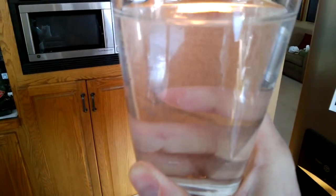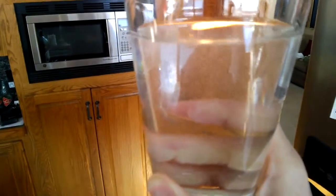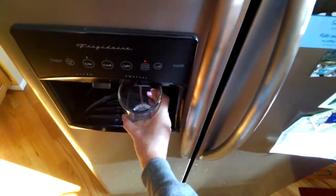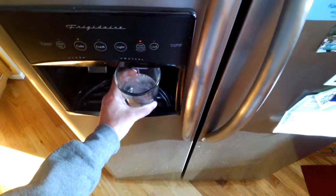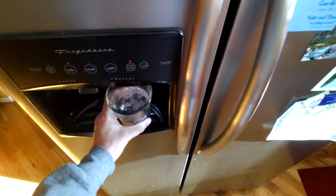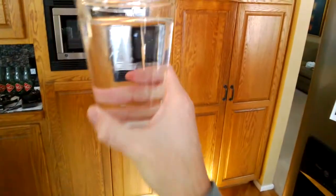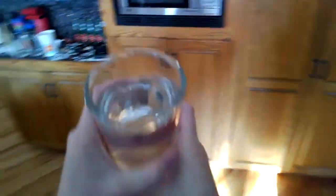You can see all this stuff floating around in the water. That's just because it's a new filter — you don't want to see that at all. So just keep filling. You can either use a glass or a bucket, whatever you can fit in there, and just keep running it until the water is clear. I've gone through about a dozen of these glasses and that's looking pretty clear. We don't have all those little particles floating around that we had earlier, so it looks like we're pretty good.